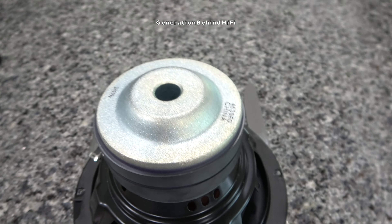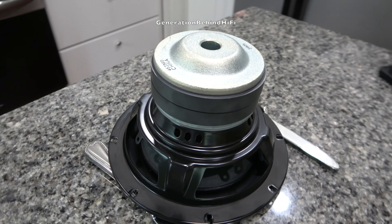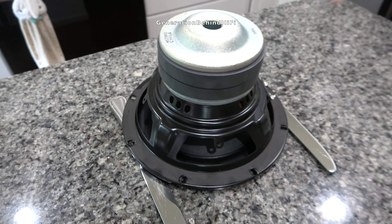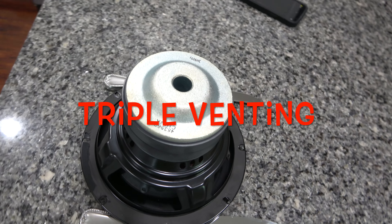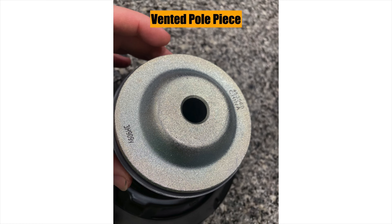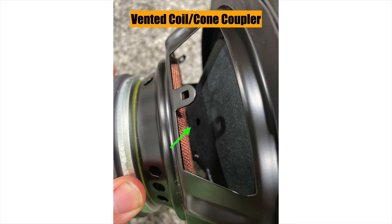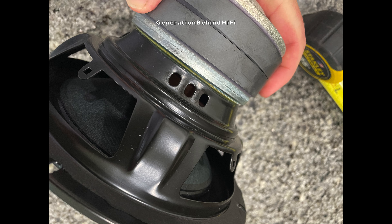B&W is also using a bump plate to increase the subwoofer's excursion abilities. What's cool about the 608 is that B&W is triple venting the voice coil on the driver, which will give it good power handling for an 8-inch driver. The most obvious method is the vented pole piece, which cools the voice coil directly. The second method is by venting the voice coil underneath the spider, and the third is by using a vented cone coupler. All of this tech is enclosed in a basket made from stamped steel.